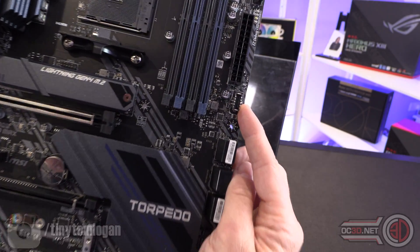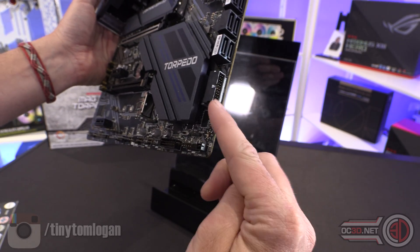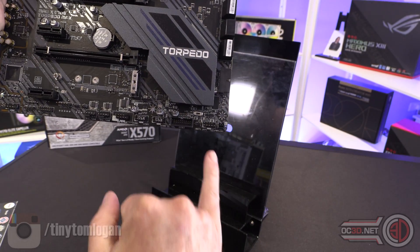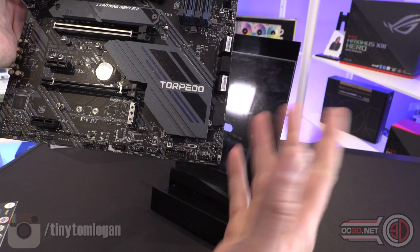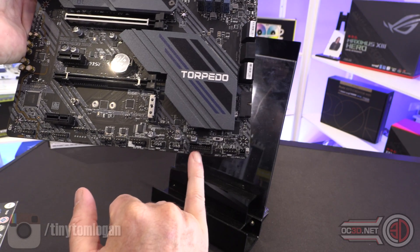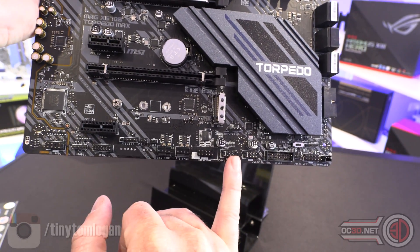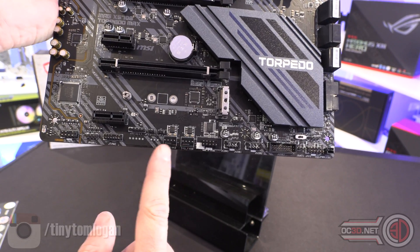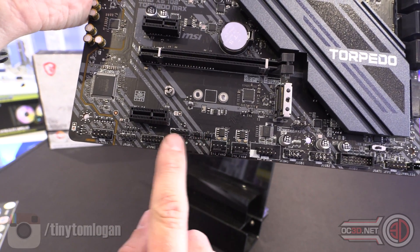Then there's USB 3.2 Gen 2, normal USB 3, a power LED connector down here — this is actually how I would light it up. Another USB 3, then two internal USB 2s, and two more fan headers which is kind of nice.